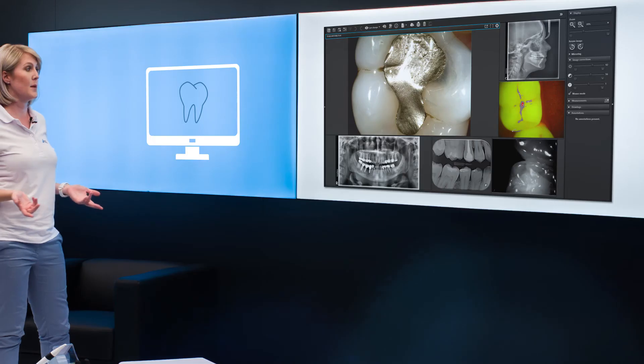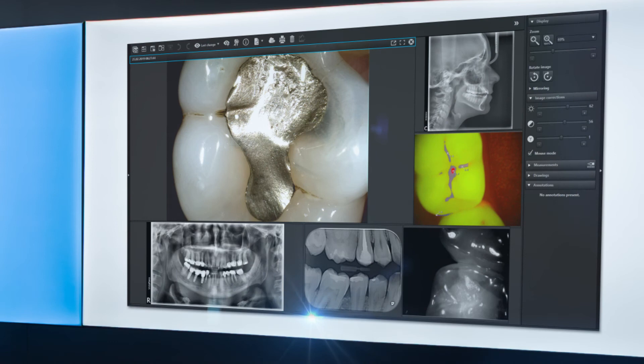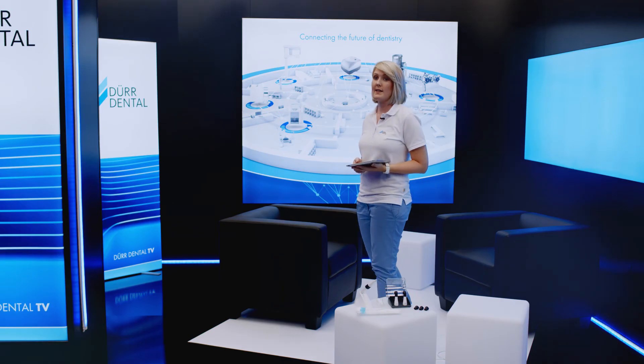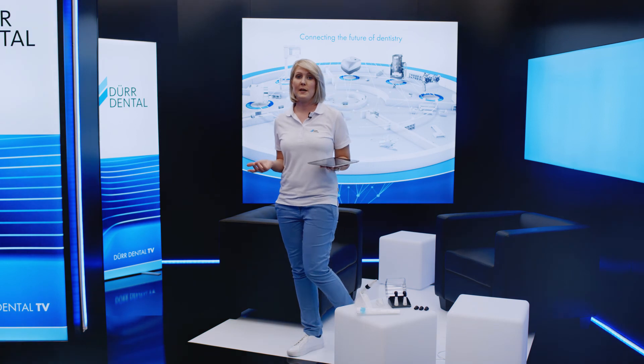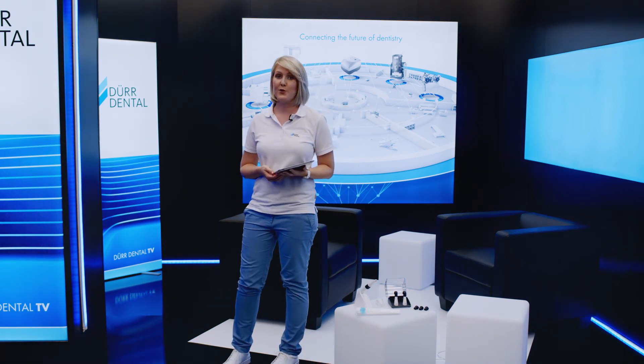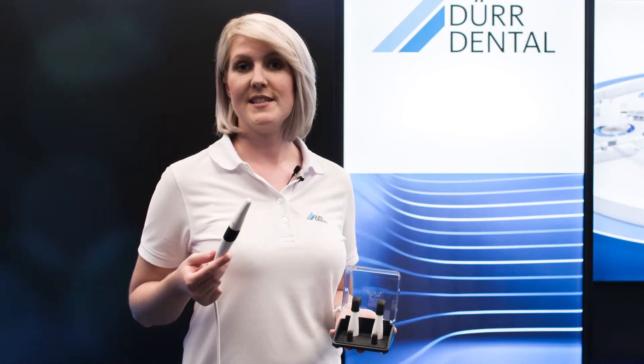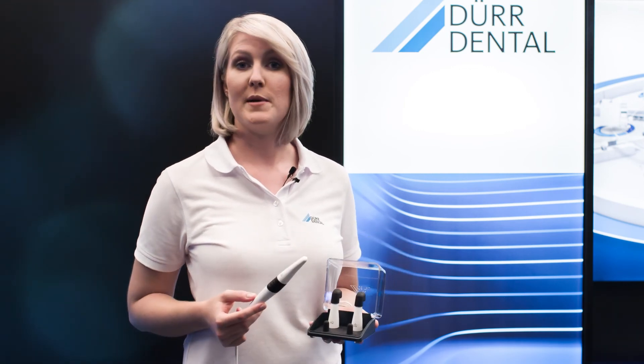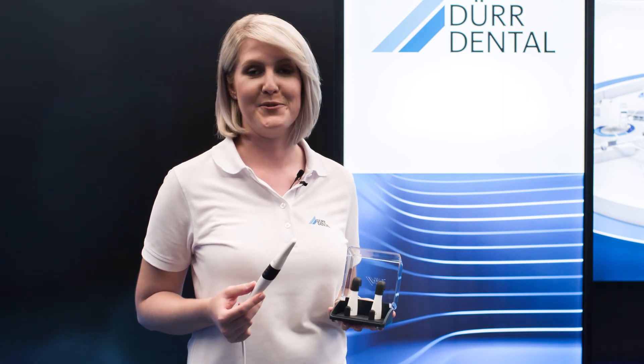The Vistasoft imaging software allows you to display camera and X-ray images together on a digital light table. And with the imaging app, you can even display image files on an iPad. This makes it even easier to link everything up throughout your practice and simplifies communication with the patient. The Vistacam iX-HD Smart with its three interchangeable heads is a real gain for every dental practice.